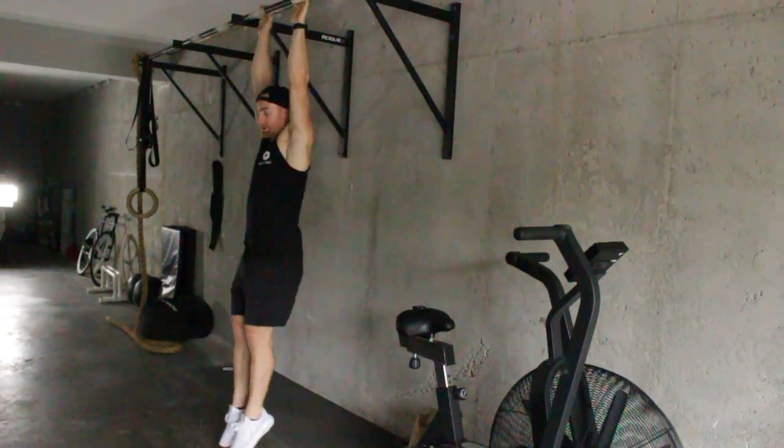Bam! That's the position that I want you to start from. That's a good, strong, hollow body position.